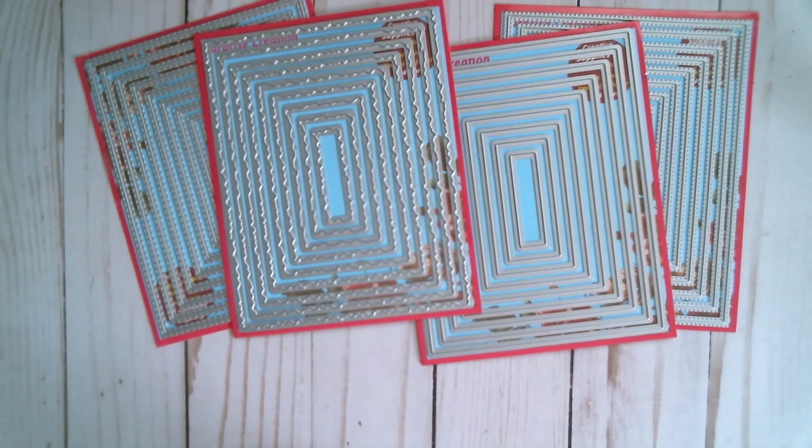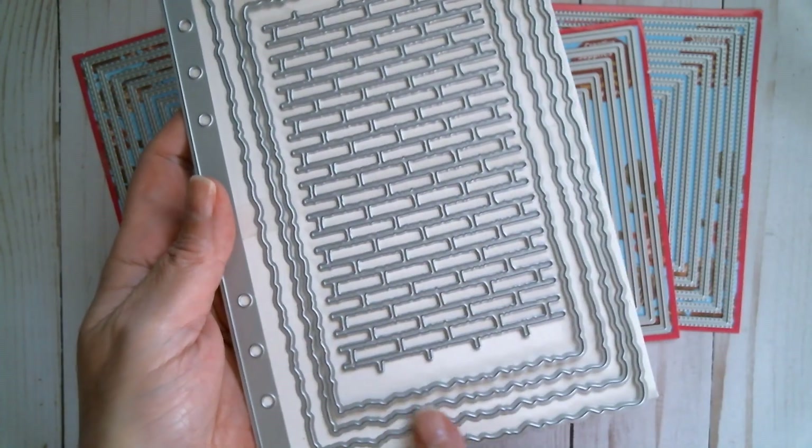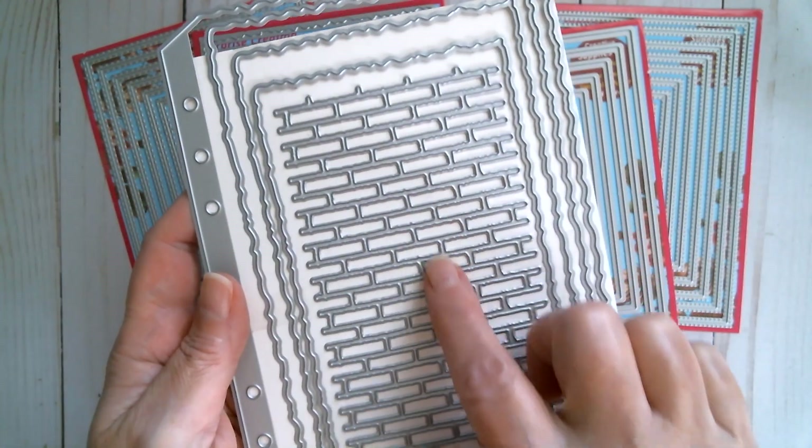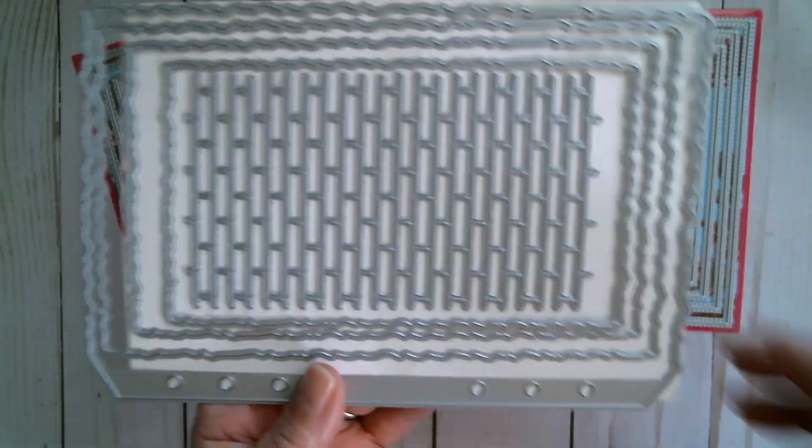Next up we have Nicole's designs. This is a planner page with torn edge, and you've also got a brick wall here.